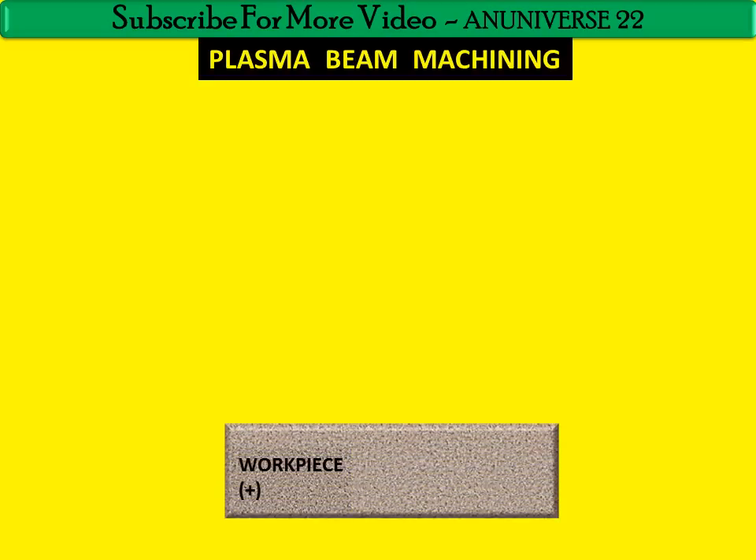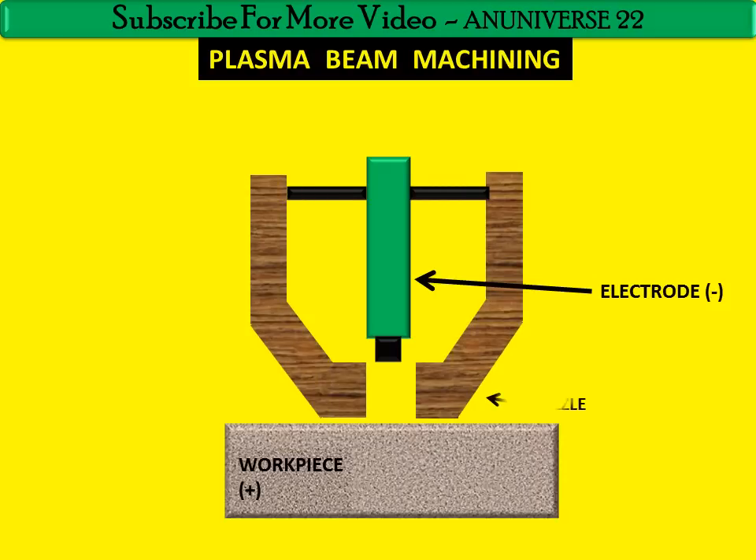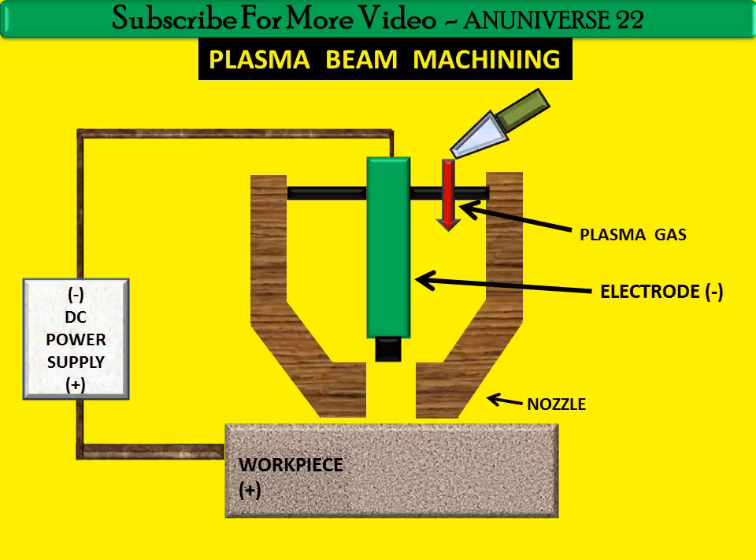This is the work piece, which is the anode. And this is the electrode — a tungsten electrode, which is the cathode. And this is the nozzle, through which inert plasma gas is supplied. And this is the DC power supply.